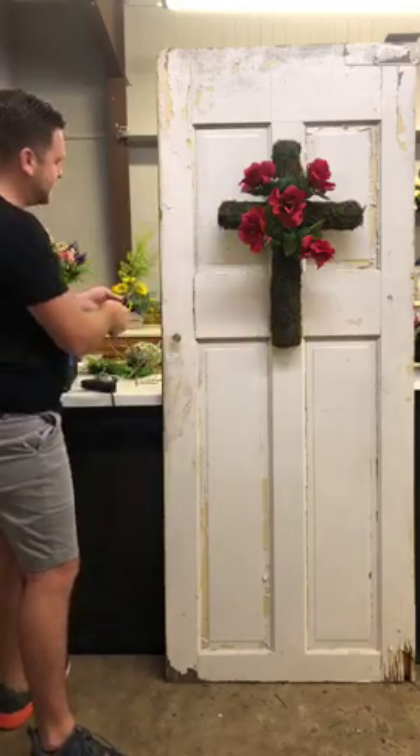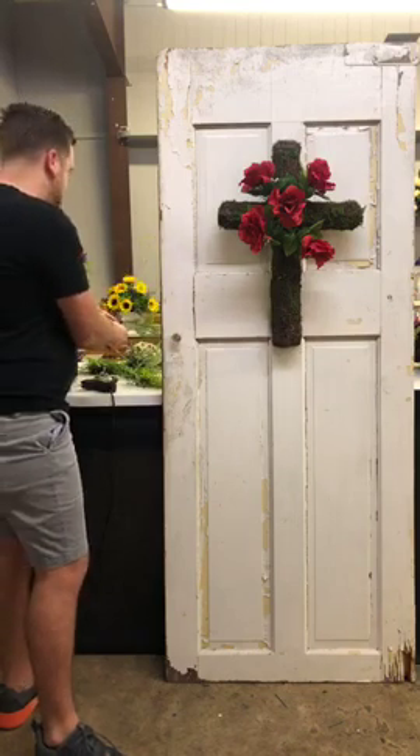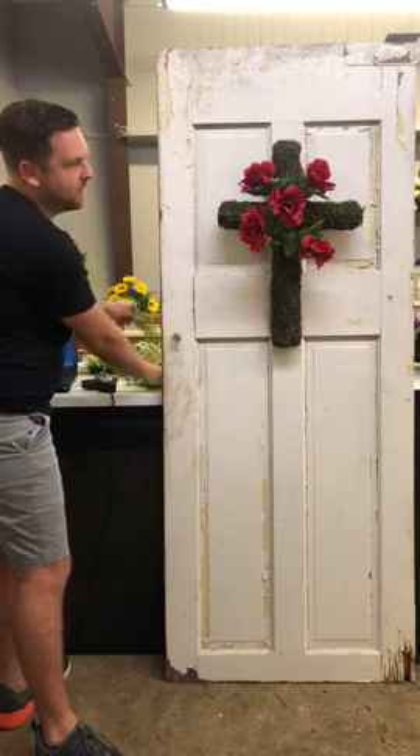Hey Rosario, how are you? I see your little wine glass — if you already have a little morning wine, no judgment. I'll be having some too. Hey Heidi, how are you?